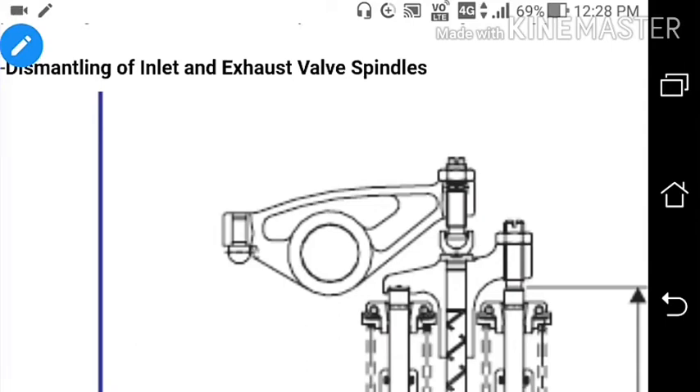Welcome everyone, welcome to my channel MarineSkyTime. Today I will be discussing the dismantling of the inlet and exhaust valve spindle.